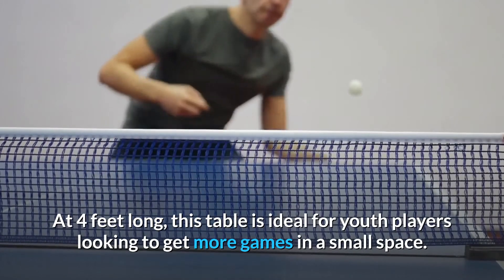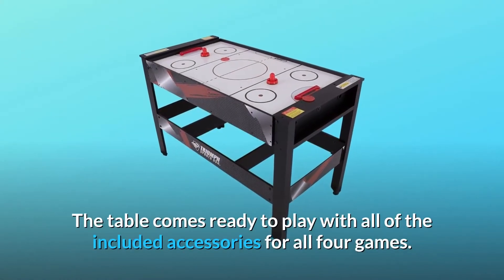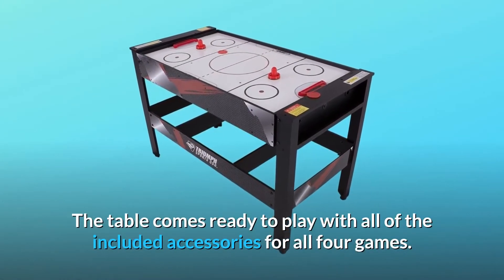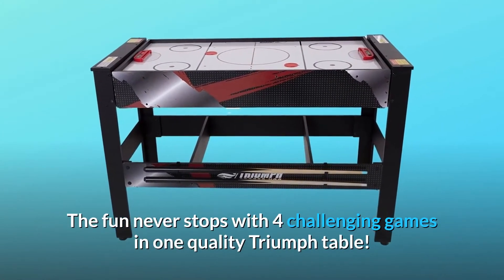At four feet long, this table is ideal for youth players looking to get more games in a small space. The table comes ready to play with all included accessories for all four games — the fun never stops with four challenging games in one quality Triumph table.